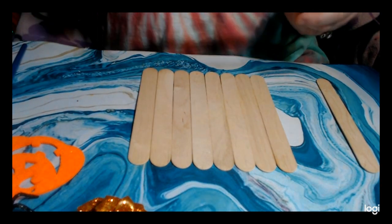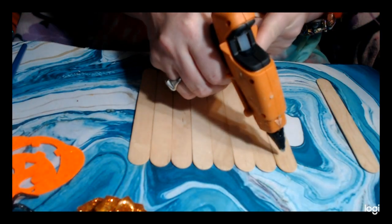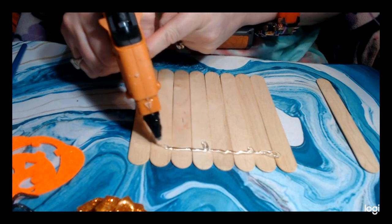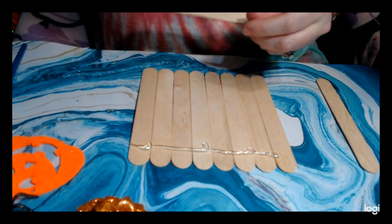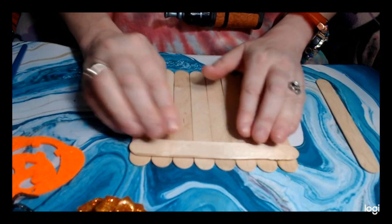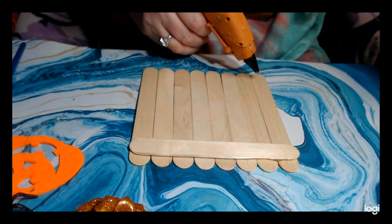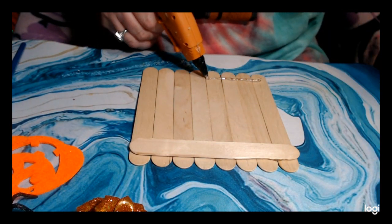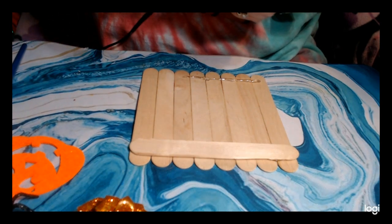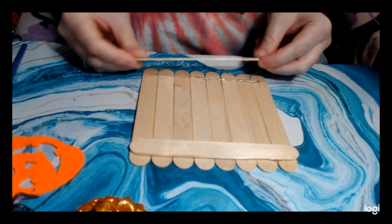Take your hot glue gun and run a bead of hot glue across the top, then lay another tongue depressor down across them. You're going to do the same thing on the bottom.